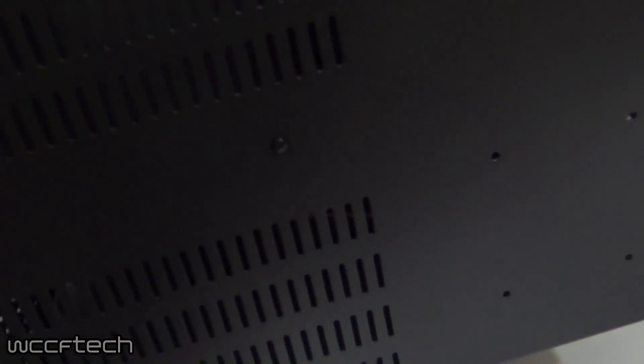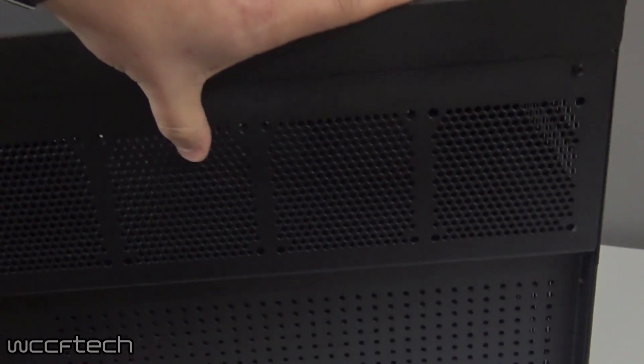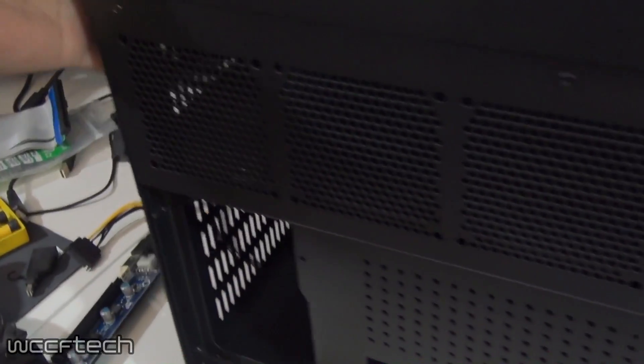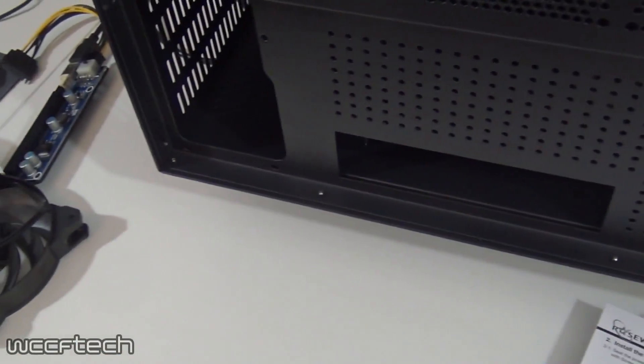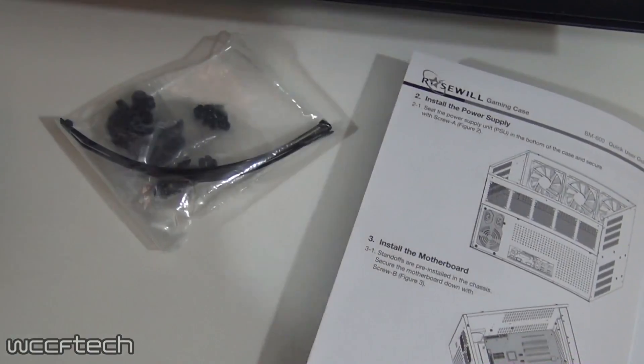The internal setup is really easy. There's a spot over here where you can mount a 2.5-inch hard drive. This is the back panel where you can put the GPUs if you're going to use the IO from the motherboard to increase airflow. We're going to take the top off and look inside. The accessories are just a few screws and zip ties.